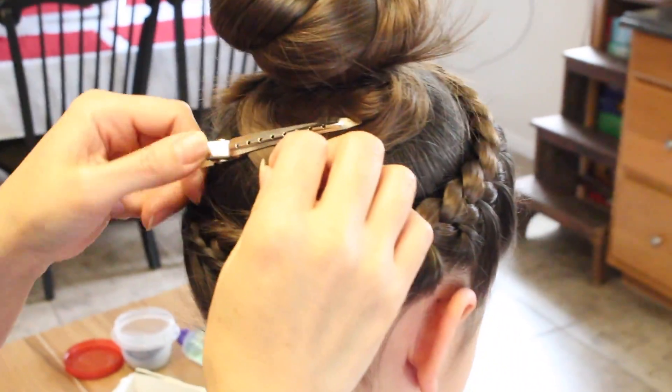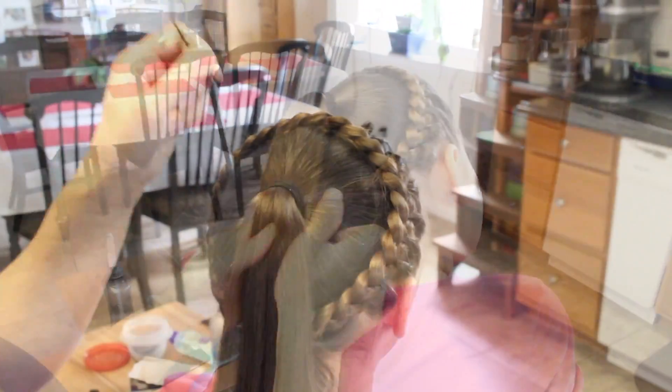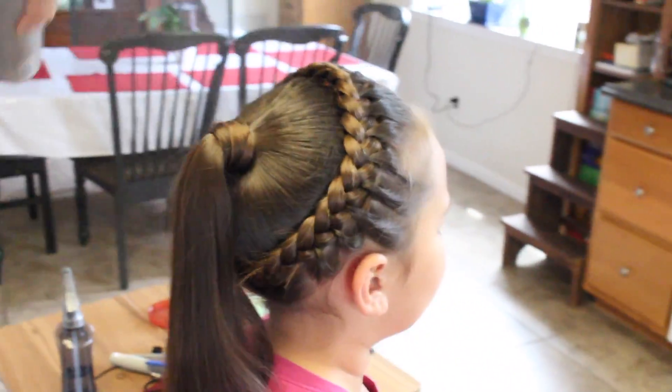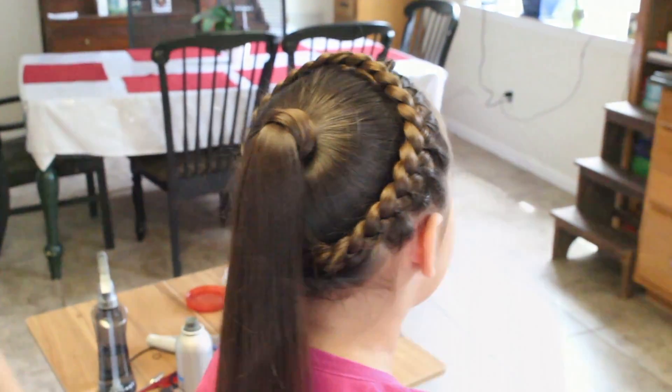Okay, so I'm going to let this go. I'm going to take this topsy tail and hide our hairband. Just going to put a little hairspray. And there you have it.